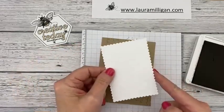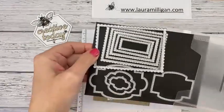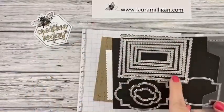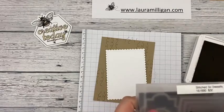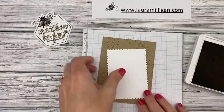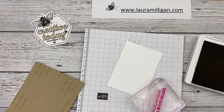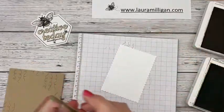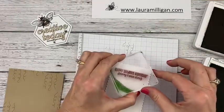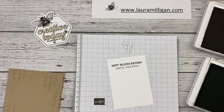Let me pull these out so you can see them. These are a great set of dies — really good shapes, all these different stitched scalloped rectangles. Those are called the Stitch So Sweetly dies. I find myself going to those often. I love those shapes and sizes. So I am going to stamp my greeting. This is perfect to go with a turtle stamp set — 'Happy belated birthday. Sorry, I was slow.' I'm going to ink this up in garden green. When we did it for my bingo last month, we did a different color, which I will show you when I'm done with this.